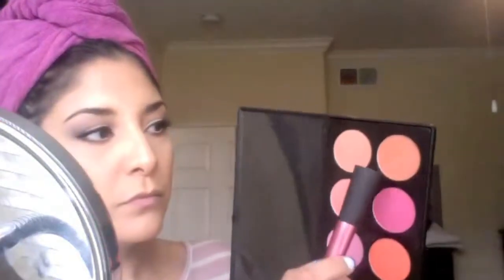For my blush I'm using BH Cosmetics Tin Color Blush Palette, combining two of their colors to create the blush color I want. The brush I'm using for that is the Real Techniques Stippling Brush. As you can see I'm using a whole lot of Real Techniques brushes — I absolutely love them.